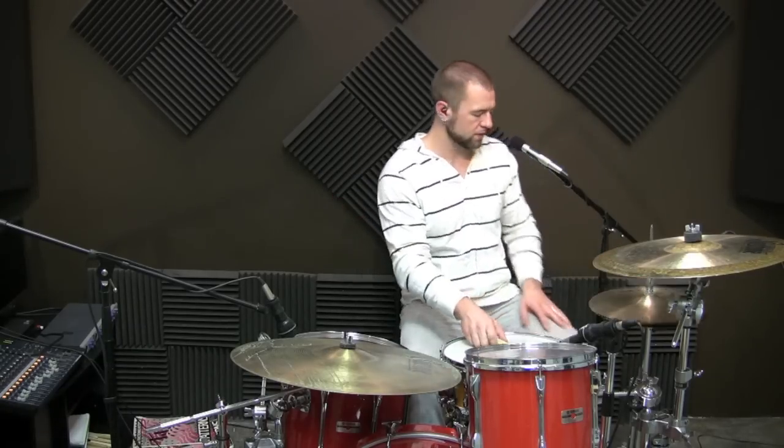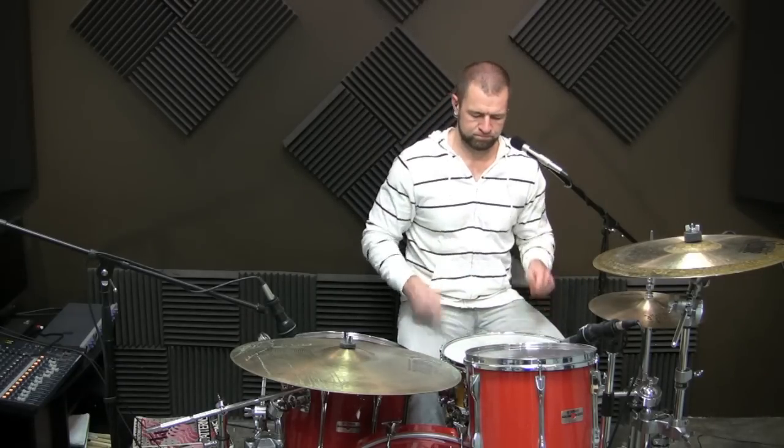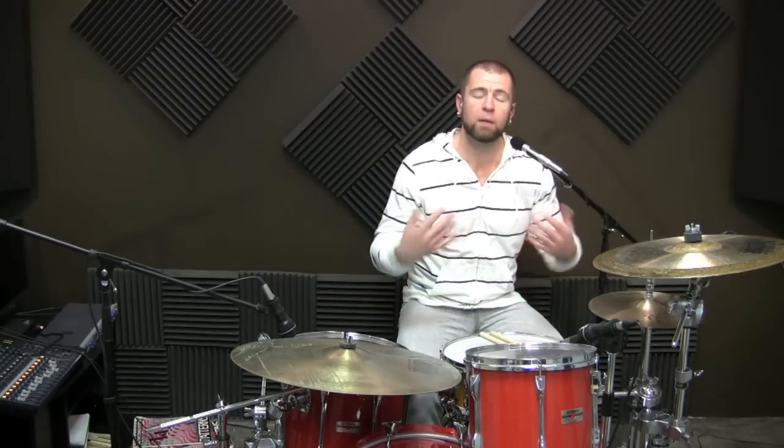And then: foot, foot, right, left, right, left. Easy enough. That makes up the whole fill or the whole pattern. We're going to repeat certain elements within that and place them around the drum kit. The second thing in the system, after we've learned the stickings, is to learn how many times those stickings repeat, if at all, and where they go on the drum kit.